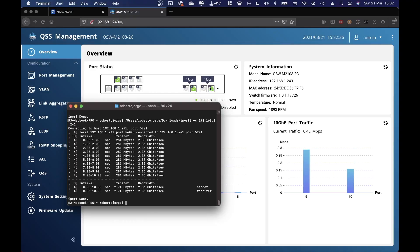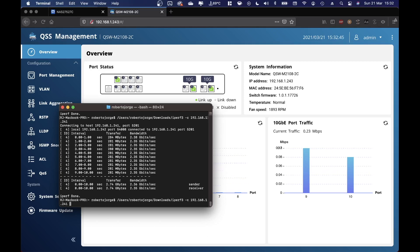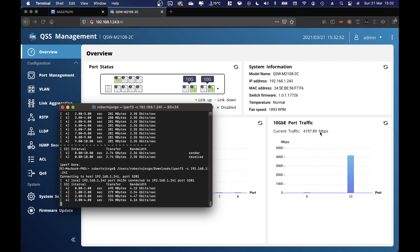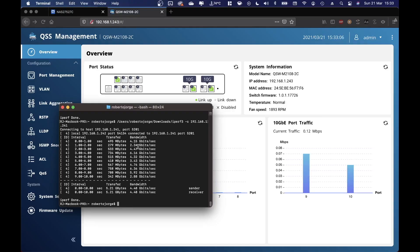Now let's go for the 10 gigabit test — I'll disconnect and reconnect. We are now connected at 10 gigabit on the computer and 10 gigabit on the QNAP NAS. Running the test, the speed jumps to 4-point-something, with a maximum of 8390 megabits. However on iPerf we're not getting those results — the maximum I'm getting is about 6.3 gigabits.